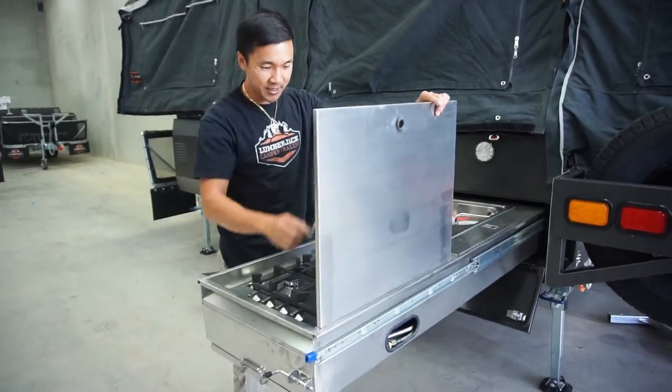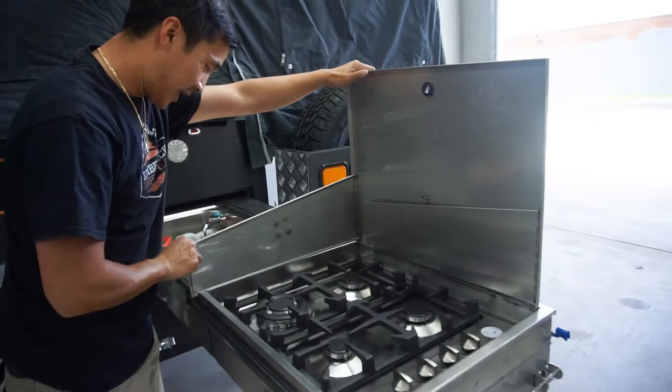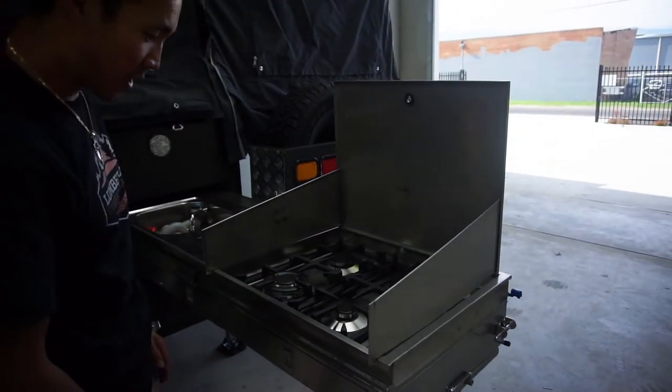Now at the gas stove, set up the gas stove — you've got the wind guard, so come over and have a push. Pull the wind guard over and that will protect yourself from blowing out.